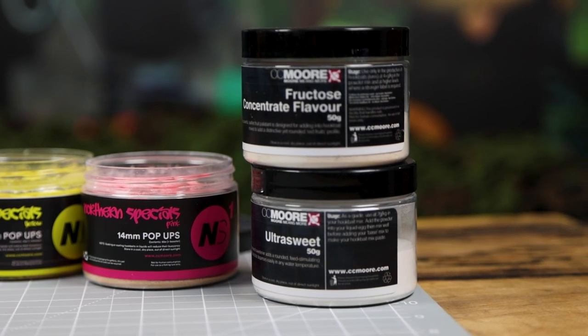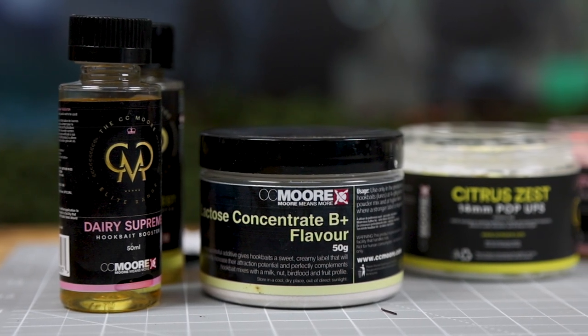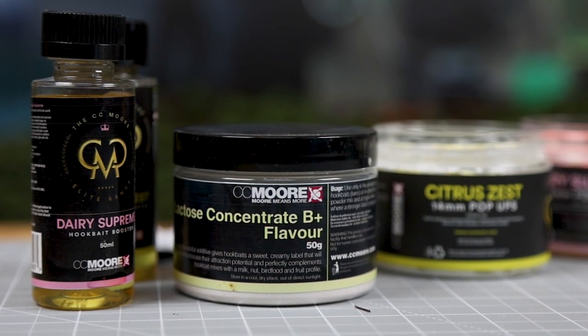So there we go — that's pretty much everything about the new powders from CC Moore. Each tub costs £5.99, but you'll get multiple uses out of each tub, as you can see I've not used a great deal at all. If you want any more information, please visit CC Moore's website at www.ccmoore.com. For now, I'm going to go get out on the bank and try and catch myself a fish.